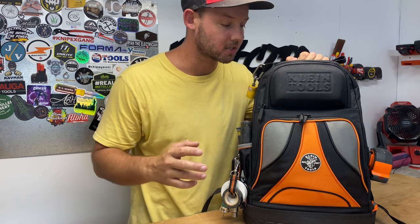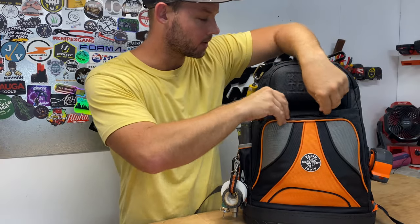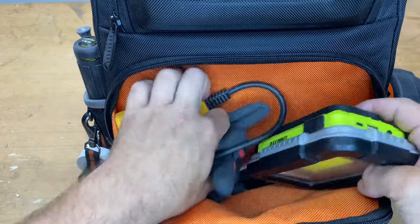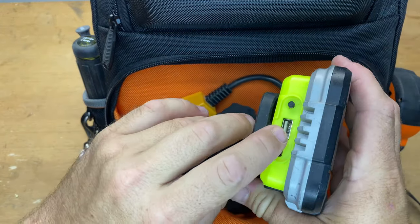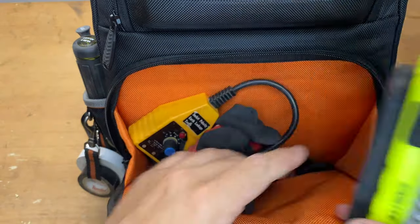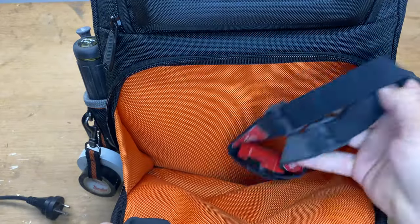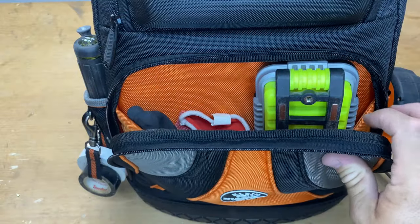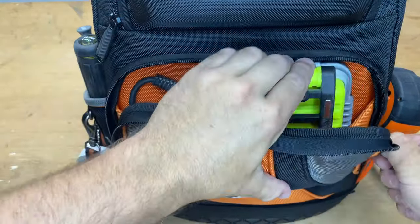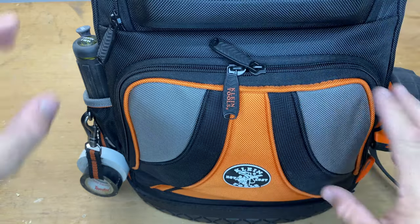I've already done an unboxing and a preview of what's inside — all the pockets and that sort of stuff — so if you haven't checked that out, definitely go back and have a look. Starting with this front pocket: we have the Uni Light SLR 1750, which is also a battery backup with a USB. We've also got the RCD tester, a couple of gloves, and a headlamp. You can fit quite a fair bit of stuff in here, which is great.